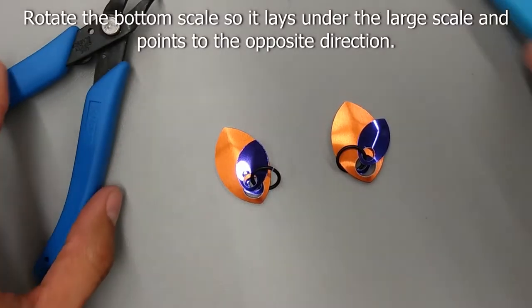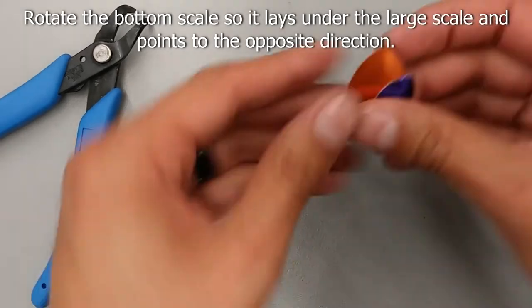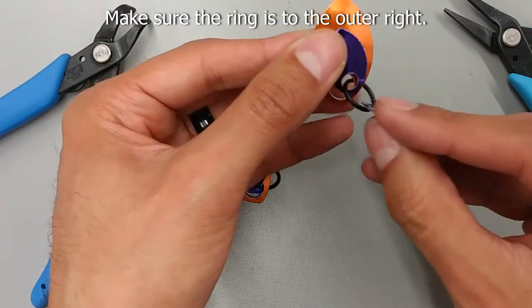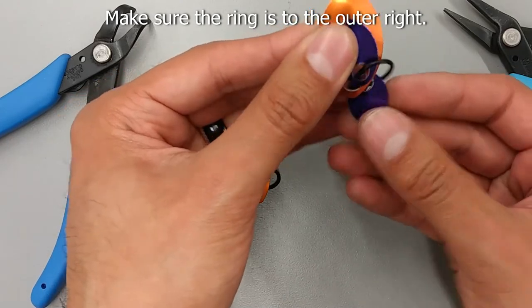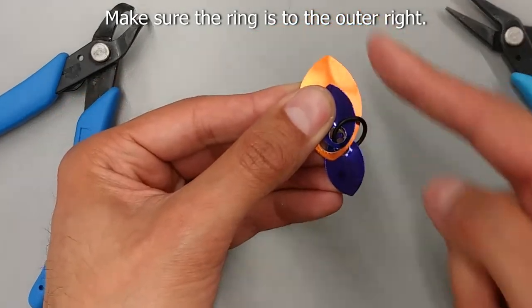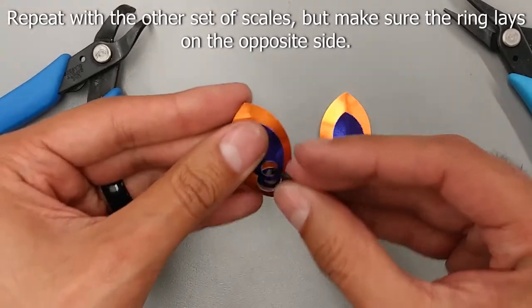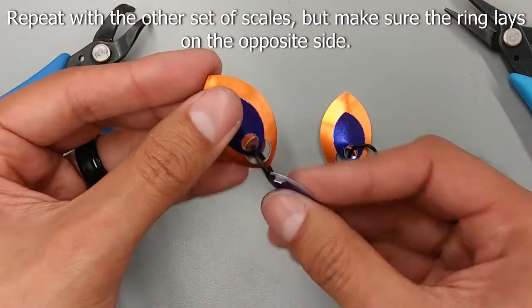Now pick up your scales and rotate the bottom one so that it lays underneath the large one and the ring is to the outside edge. Repeat with the other set of scales, but make sure the ring is on the opposite side.